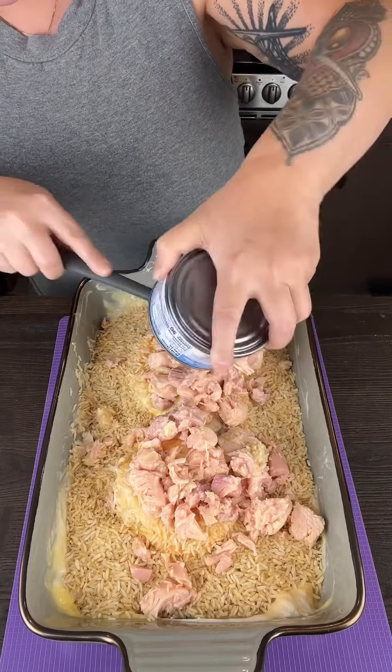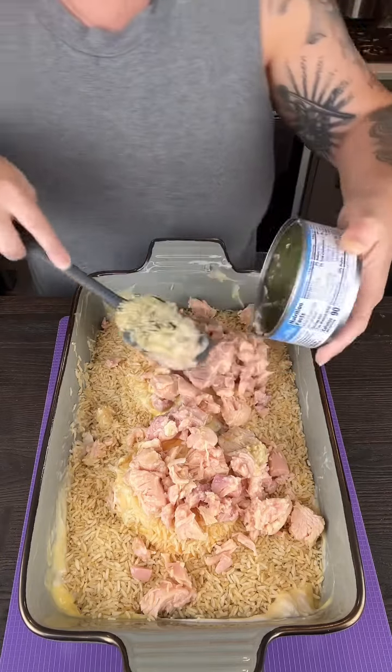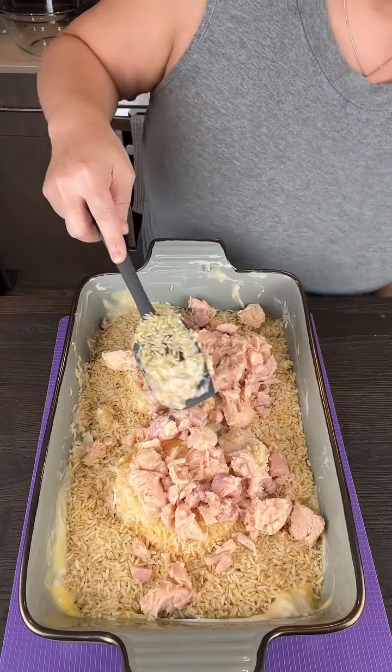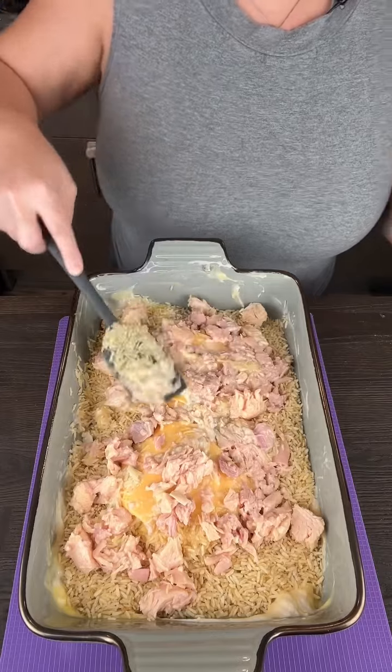This recipe is so easy because you just kind of put it all together and throw it in the oven and it tastes amazing. If you make it tonight, everybody's going to be raving about it.